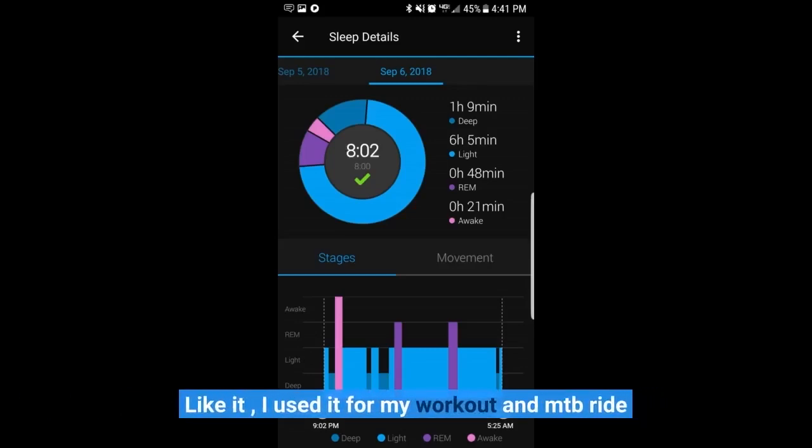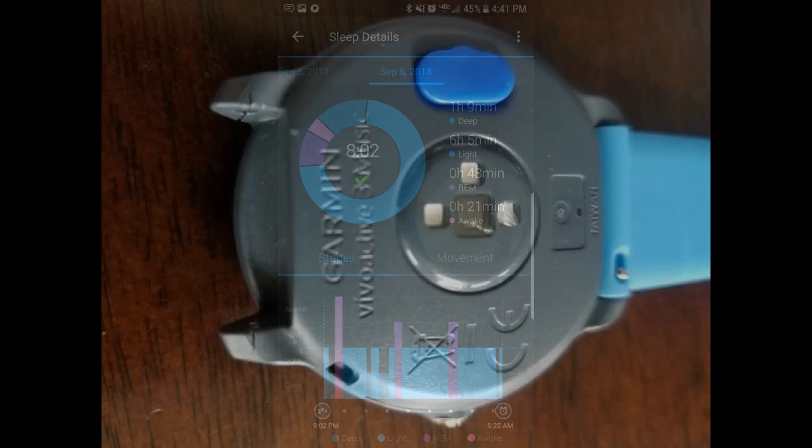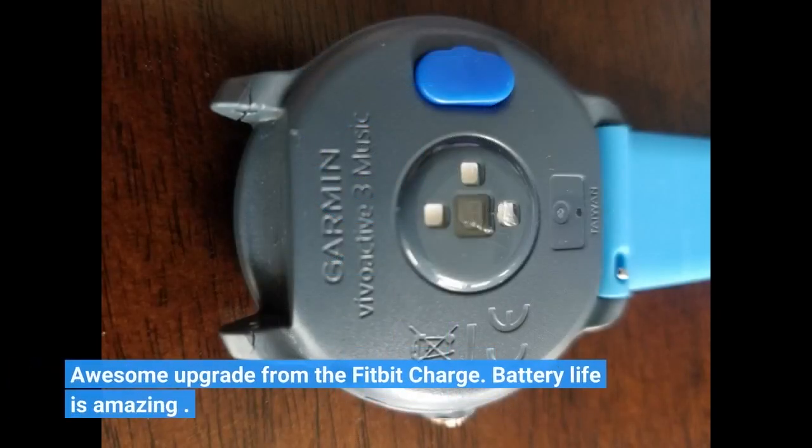I like it — I used it for my workout and MTB ride. It's an awesome upgrade from the Fitbit Charge, and the battery life is amazing.